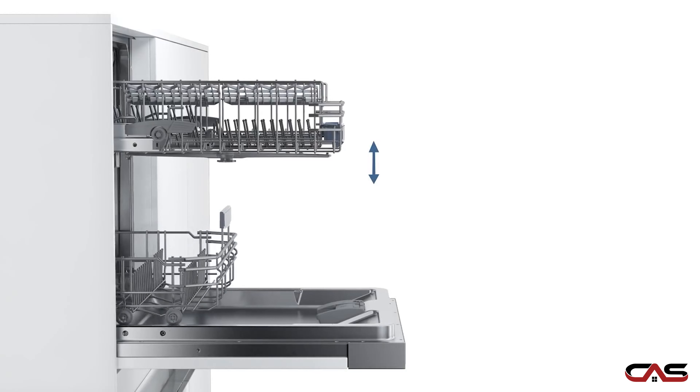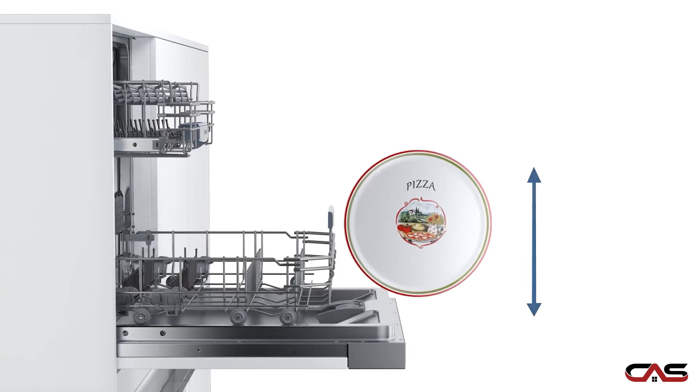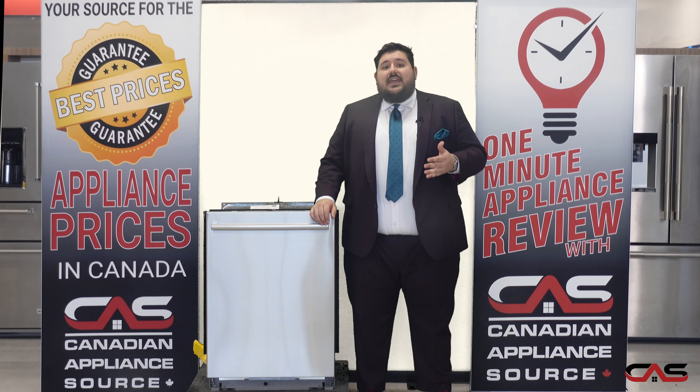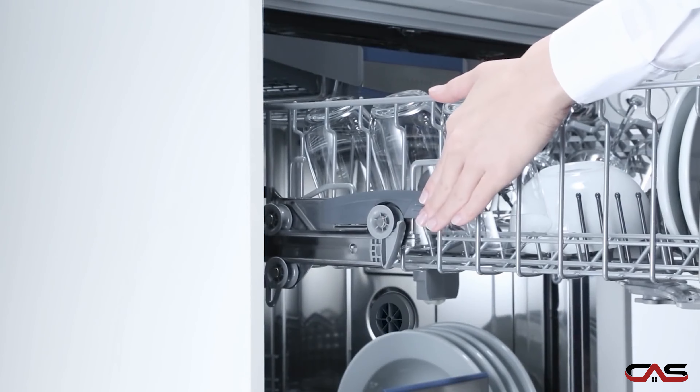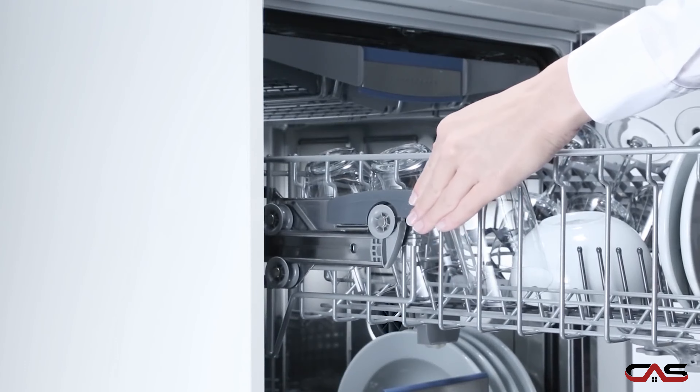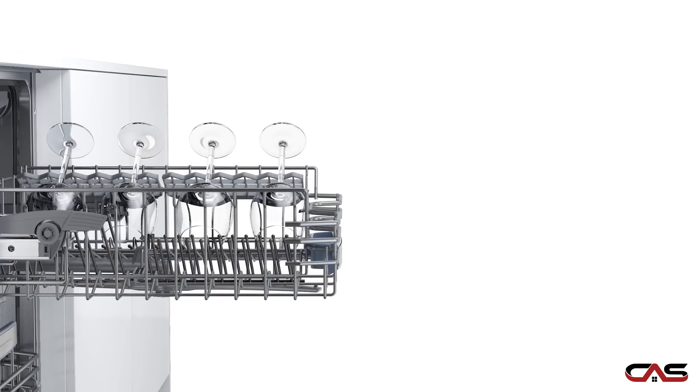The third rack on this dishwasher allows for 30% more loading space compared to the two rack models. The second Rackmatic rack adjusts to three height levels, allowing for flexibility when loading larger plates, serving trays, or even larger glasses in the second rack.